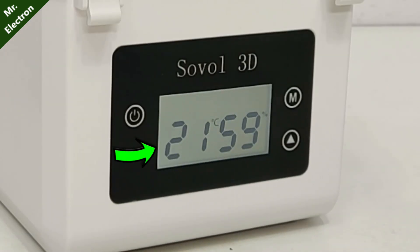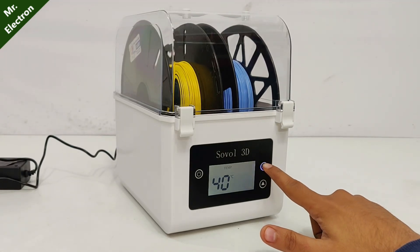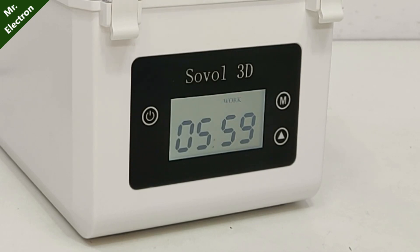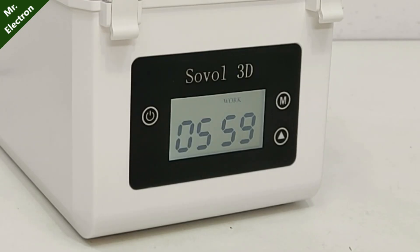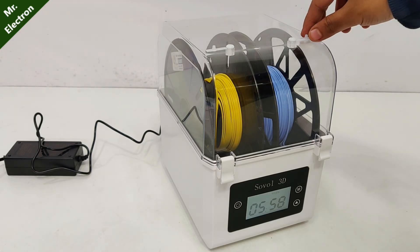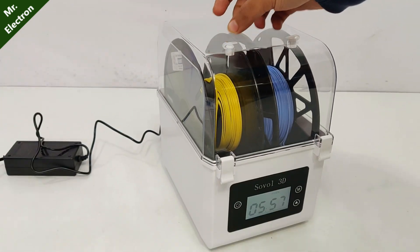At present the temperature is 21 degrees centigrade and humidity is 59%. Turning it on — it is a touch interface. Time is set to 6 hours. It's now on and flashing 'work', removing the humidity and increasing the inside temperature, taking it as high as 40 degrees. We can set the temperature with the mode button. Let's leave it for 6 hours and then come back. One important note: make sure you close the lid — it is opened only when you want to use the filament during the drying process.